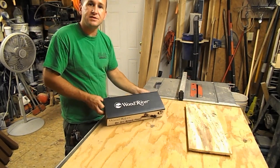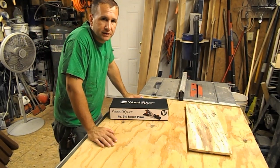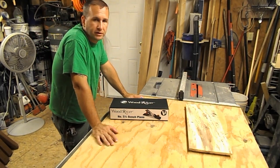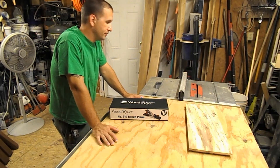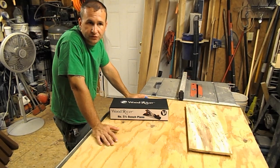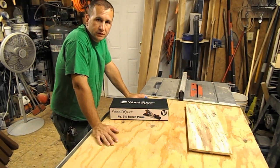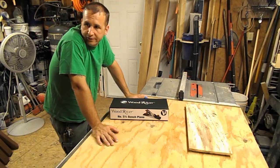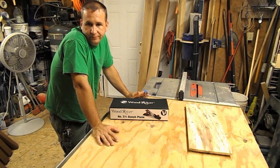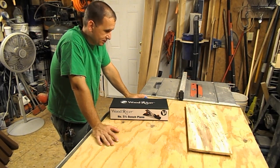Like a lot of guys that get into woodworking, I focused mainly initially on power tools. You need a miter saw, you need a table saw, you need a router, you need a circular saw, you need a sawzall, you need a drill press, a belt sander, a grinder — I've got tons of stuff behind you guys there in the shot.